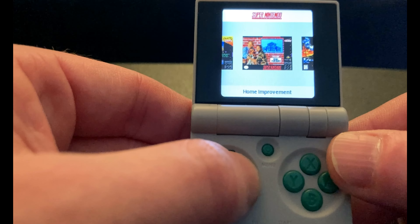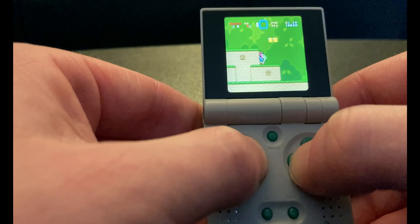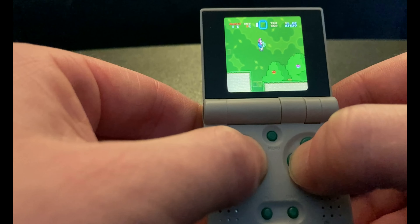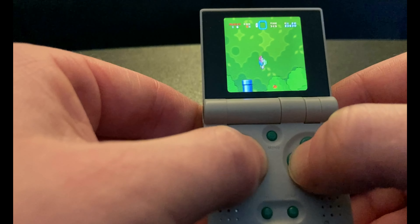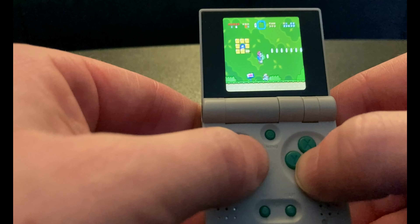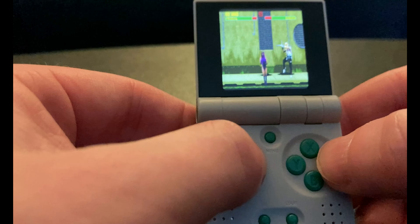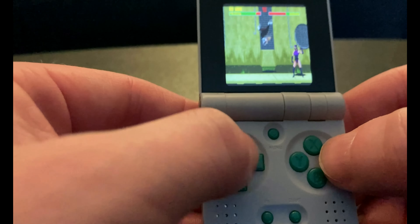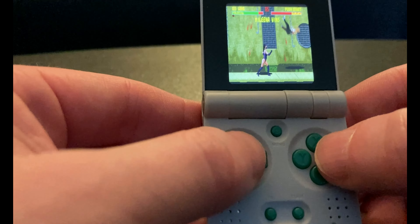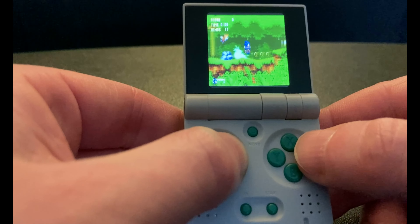I had to make sure to put on the essentials like Bubsy 3D, Shaq Fu, and Home Improvement. Okay, now I'll show off some real games here. Yeah, the screen is incredibly small, but it works. Playing platformer games like Mario and Sonic, or fighting games like Street Fighter and Mortal Kombat — it's all great doing it on this little thing.